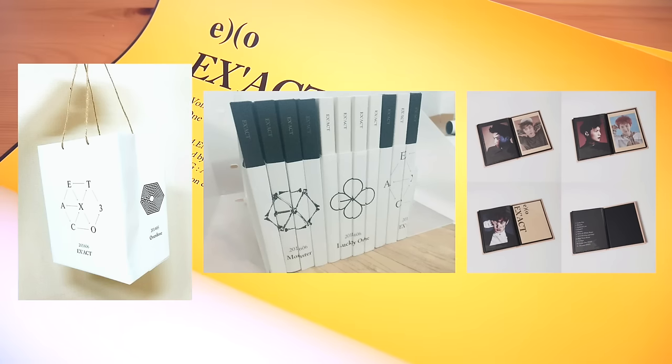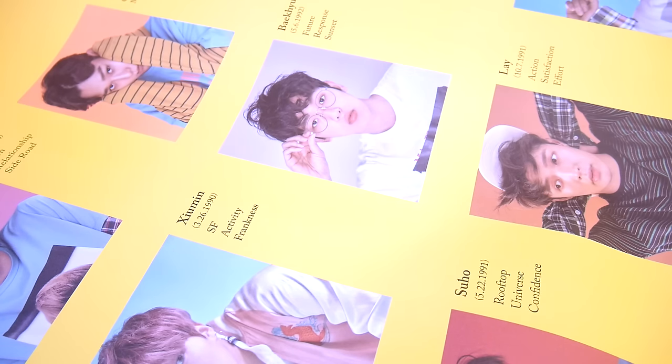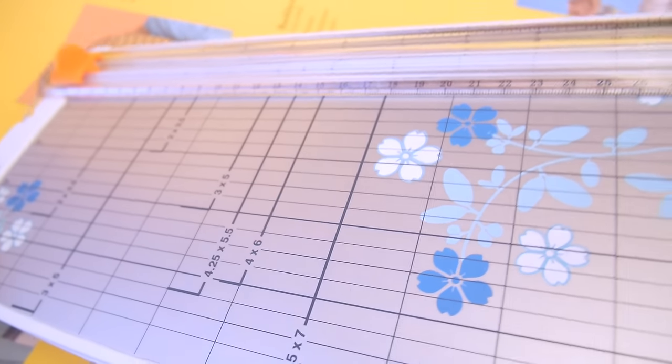So here I have eight posters: two for Lucky One, two for Monster, and four of the white logo ones. What I'll be doing is cutting up the posters into squares to feature each member as well as the title and the track list. And because I'm quite OCD, I will be using a paper cutter instead of just scissors.